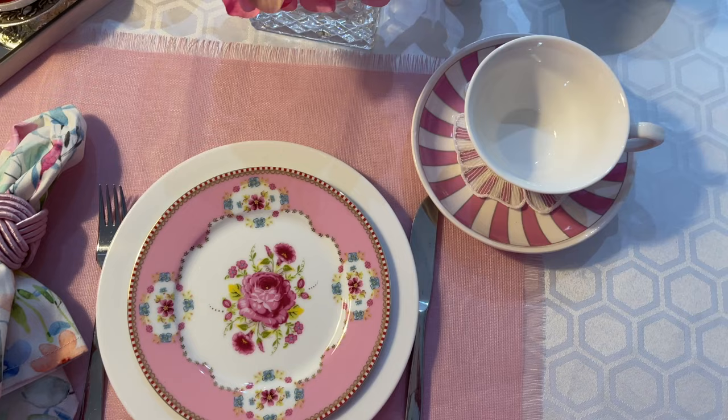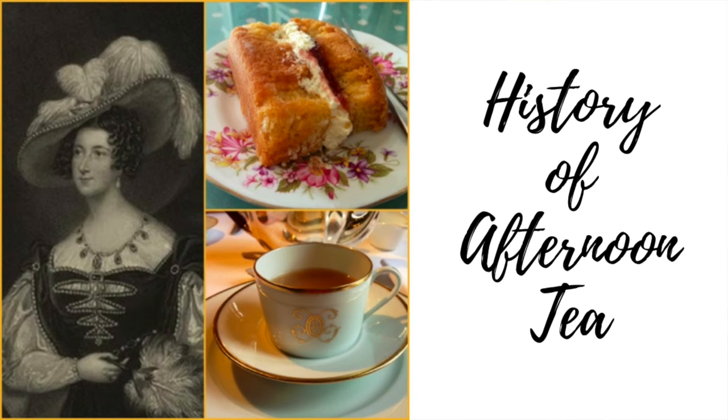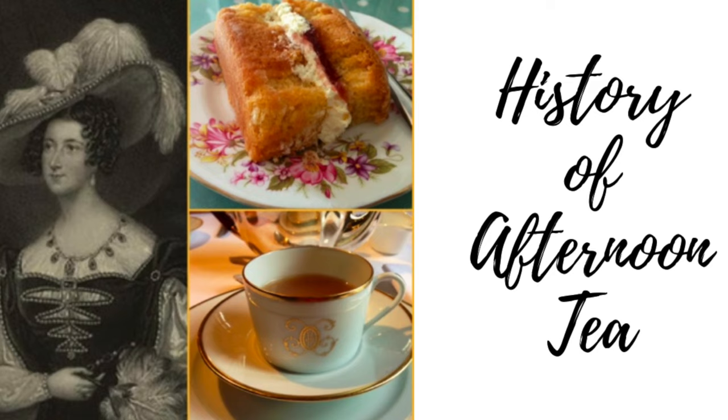Thank you so much for staying till the end. Now let's have a chat — let me tell you all about the history of British Afternoon Tea.